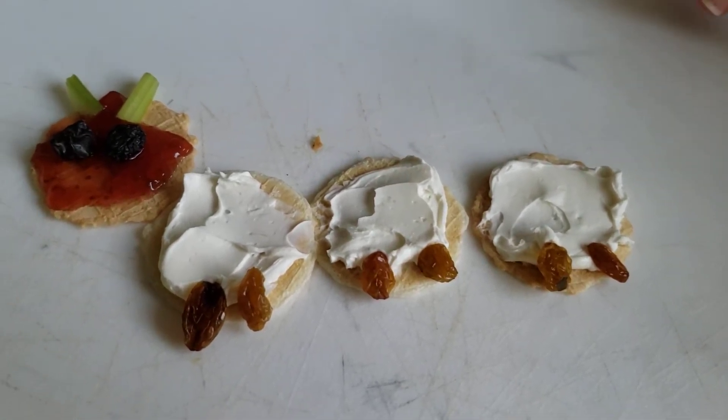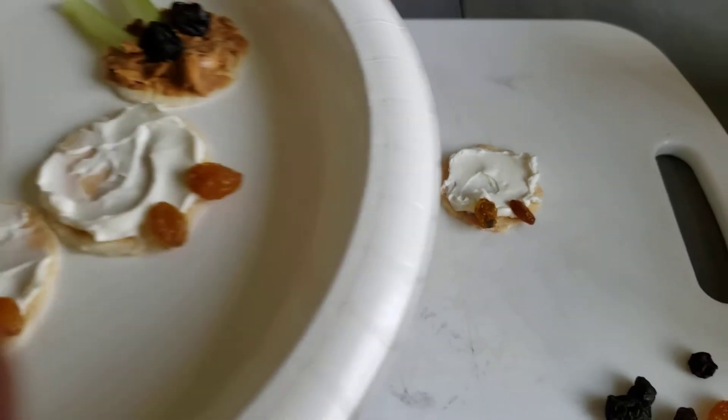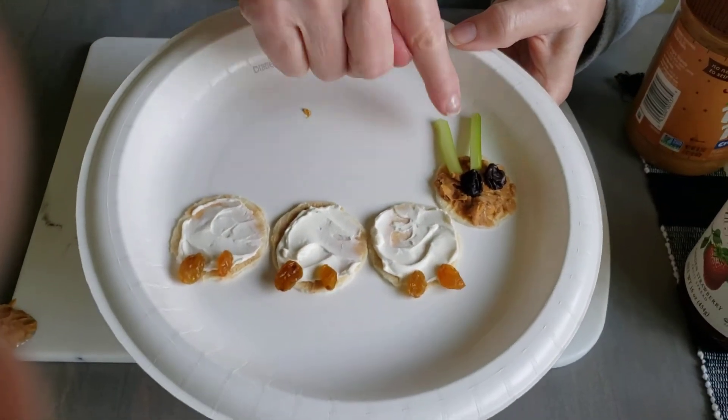Now you can make it this way, or I made one like this, and this one has peanut butter on it.